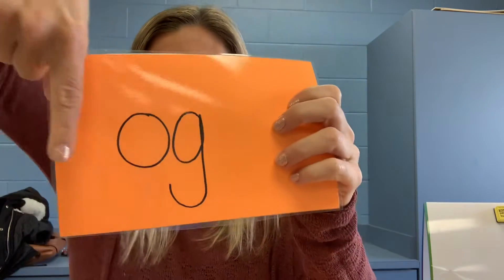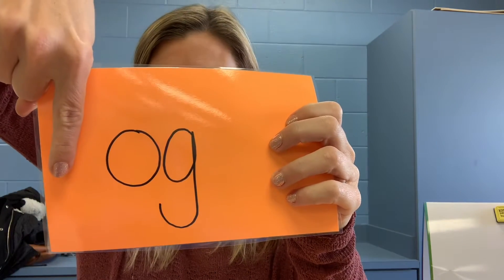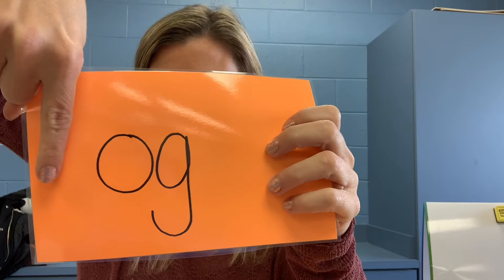Number two, your word is hog. H-a-g. Pause the video, write the word.